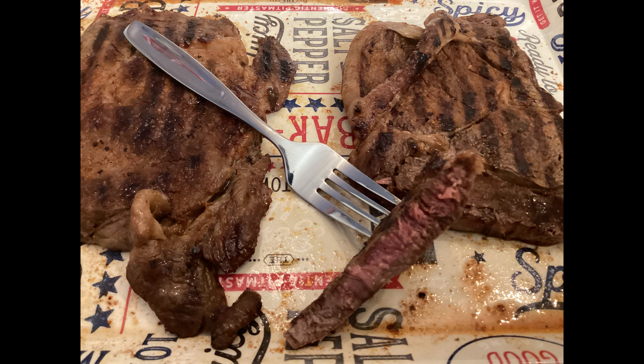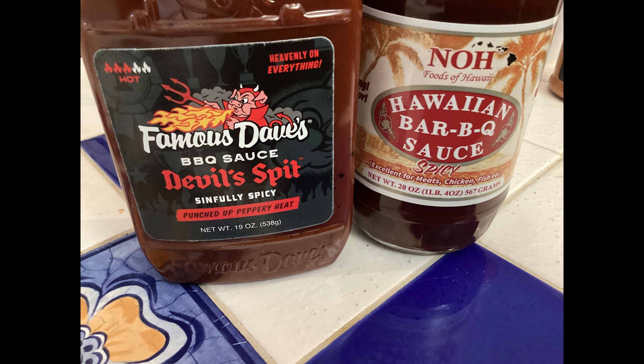So all in all, really good. On to the 150 subscriber giveaway. I'm giving away these two bottles of my favorite store-bought brand barbecue sauces. Both of these have a nice subtle kick to them, and if you like barbecue sauce with a little kick, these certainly fit the bill.